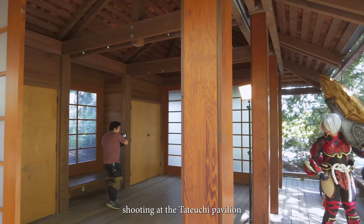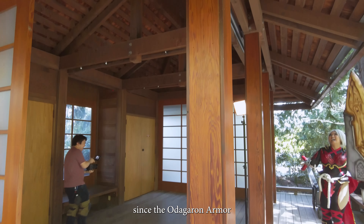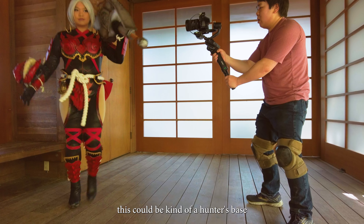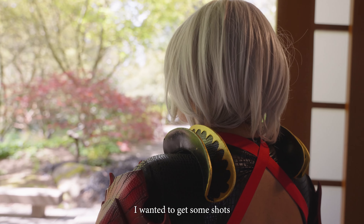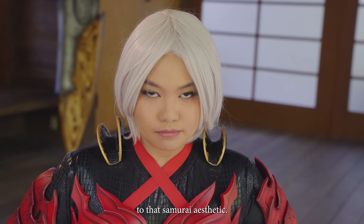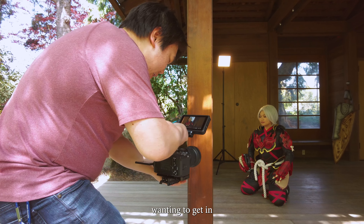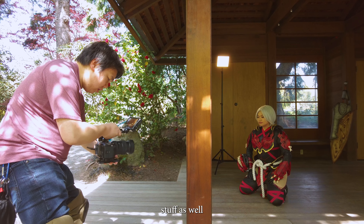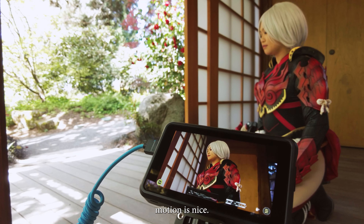We first started shooting at the Tateuchi Pavilion. Since the Odogaron armor fits a Japanese armor aesthetic, I was thinking this could be kind of the hunter's base or their room. I wanted to get some shots of the hunter mentally preparing and just sticking to that samurai aesthetic. For this one, wanting to get more variety of shots, I tried to incorporate more handheld stuff as well — having that freedom to follow motion is nice.